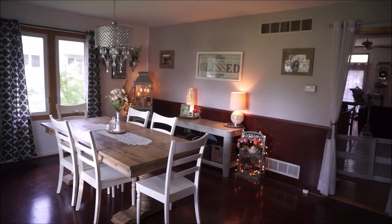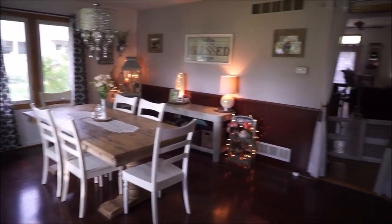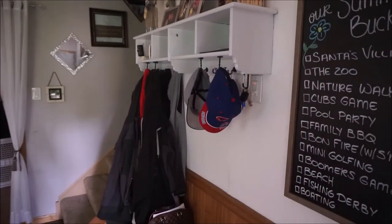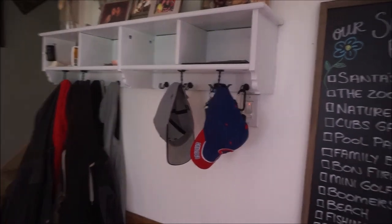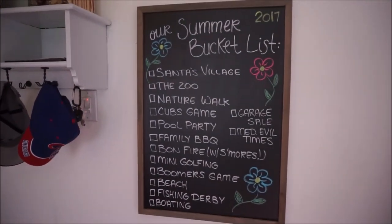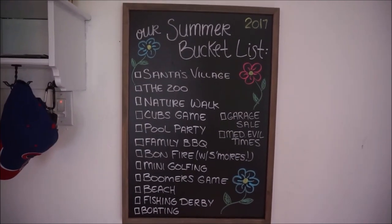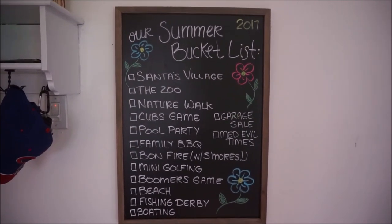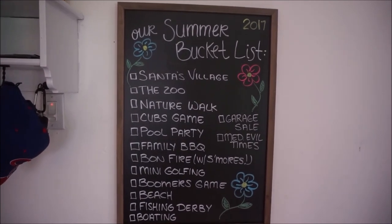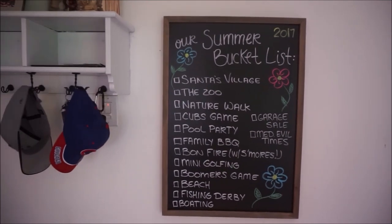I am standing right at the front door and here is what you see right when you walk into our house. I'm going to start right over here and work my way around the room. The first thing on the right side once you walk in is this chalkboard — I try to do a seasonal bucket list each season. You may have seen a couple of those videos on my channel, but here is our summer bucket list.